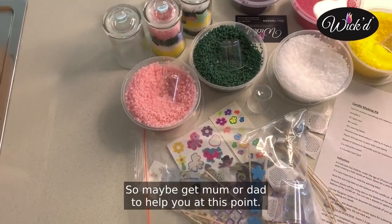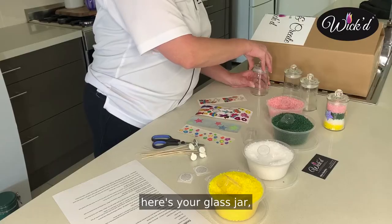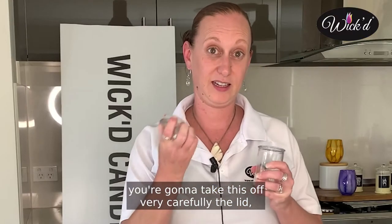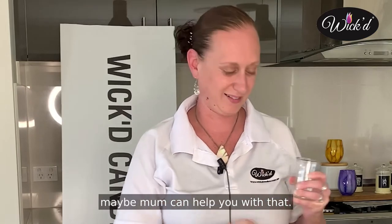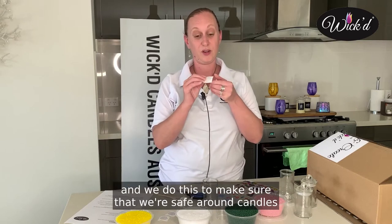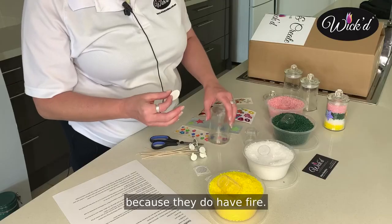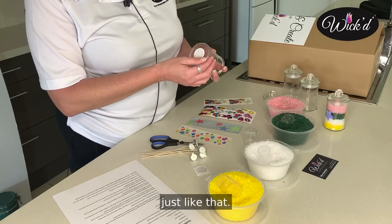So maybe get mum or dad to help you at this point. I'm going to make one for you today. Here's your glass jar — I'm going to take the lid off very carefully. Maybe mum can help you with that. Then what we're going to do is put a warning label on the bottom of our candles, and we do this to make sure that we're safe around candles because they do have fire. So we're going to pop that on the bottom, just like that.